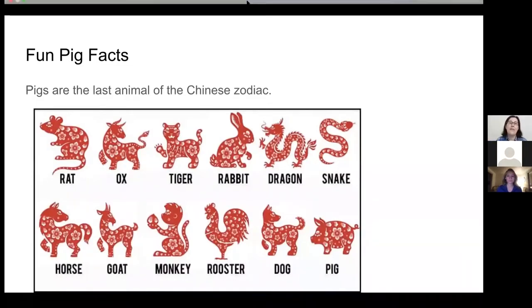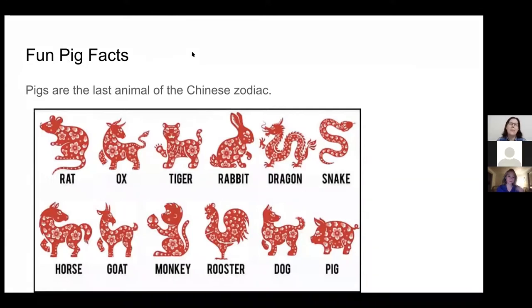Now we have some fun pig facts. Pigs are one of the 12 animals of the Chinese zodiac. Historically, pigs were considered to represent wealth and luck. The animals in the zodiac rotate — each has their year. The last year of the pig was 2019, and in 2021 the year is the year of the ox.